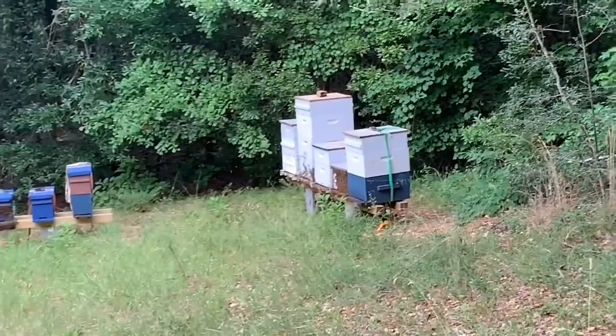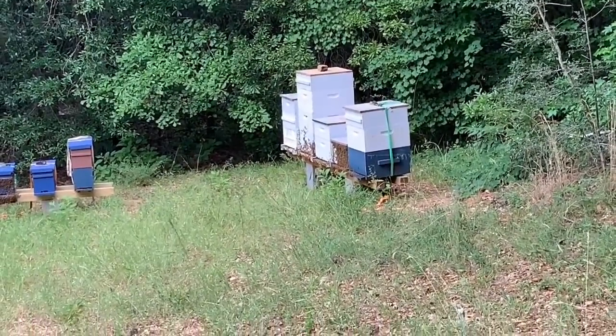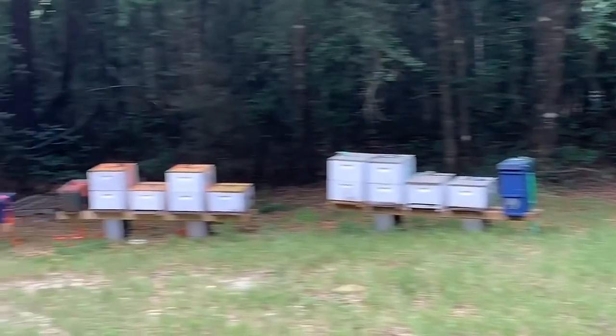It's my biggest bee yard, and I just started this bee yard up a year ago, and it's really grown into this.